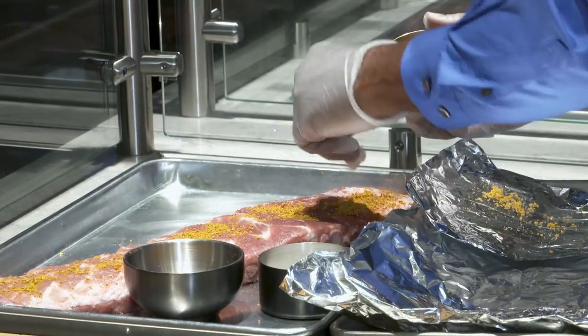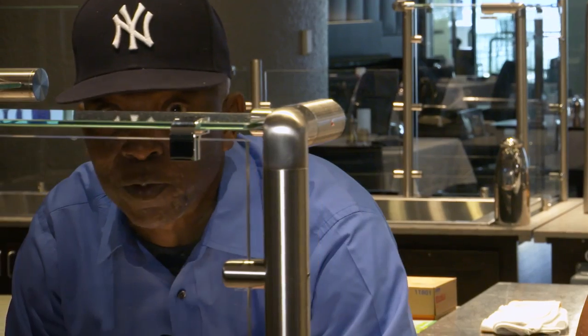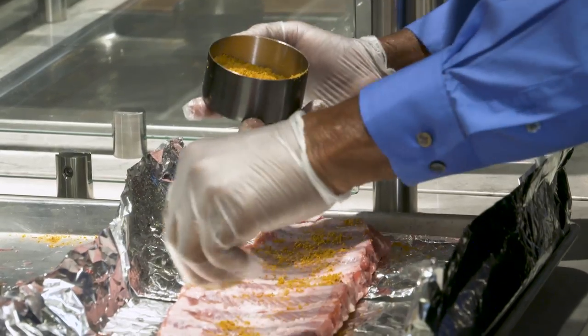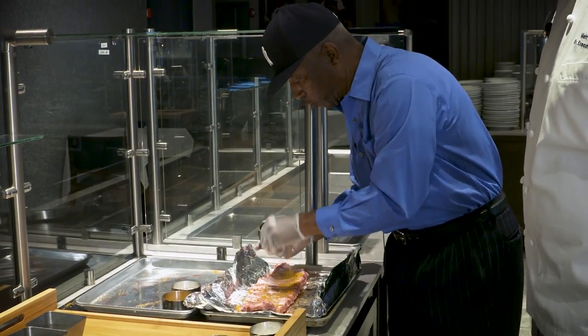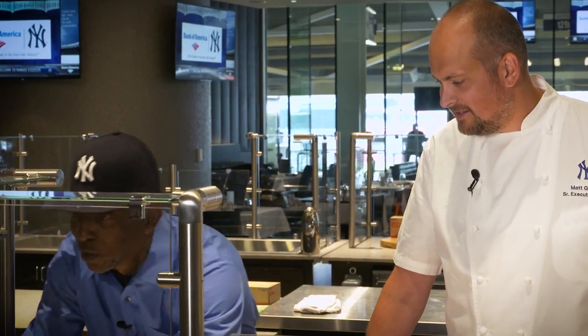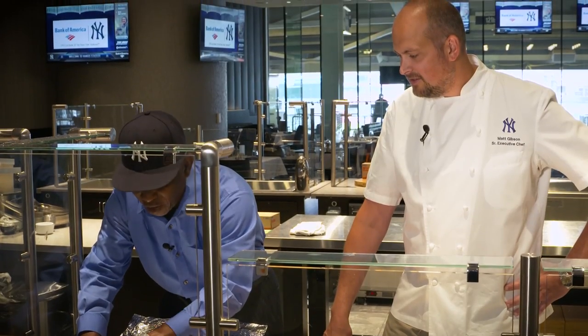Don't be shy with the seasoning — I like a lot of seasoning on my ribs anyway. I do both sides. Look at that massage technique. You want to get it deep down into the ribs to get what we call that old hickory taste.